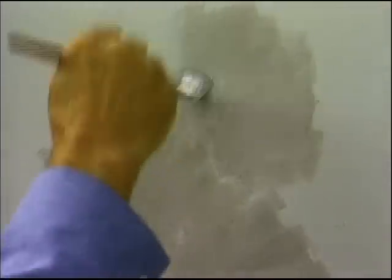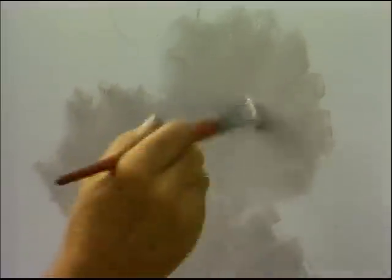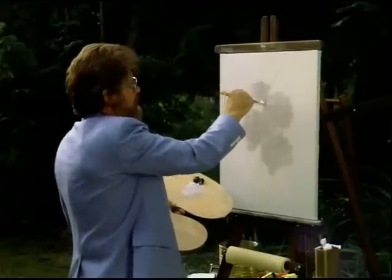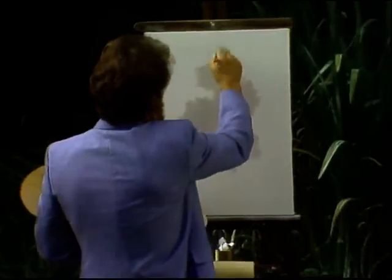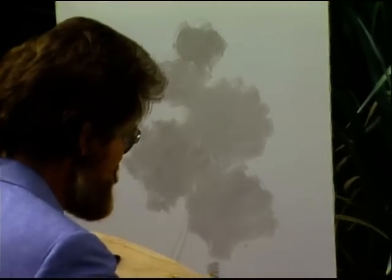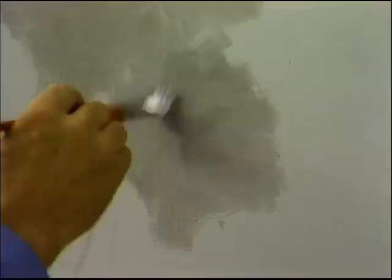We'll just carry on up with the same idea. After we get the background in, we'll put in some darker color for the center to give you a little bit of depth in the flower. I'll go back in here on the bottom flower with a little more van dyke brown and put the center in. Start right in the center, put the dark in, then blend it out towards the edge. Same way on the other one — put the center in and then blend it out to the edge.